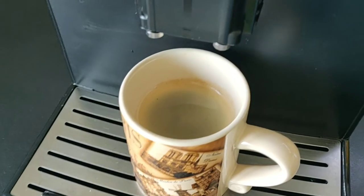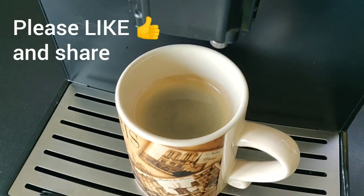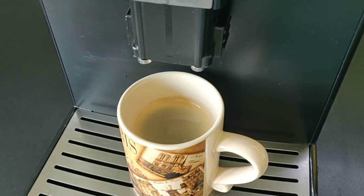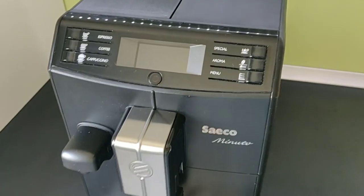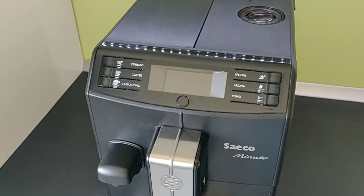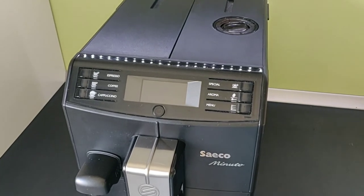So if you found this guide helpful, please like it and share it so it can help others with a similar dripping situation — with this type of coffee machine or some other similar models made by Philips or other brands. Thanks for watching.